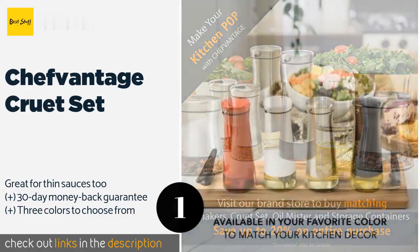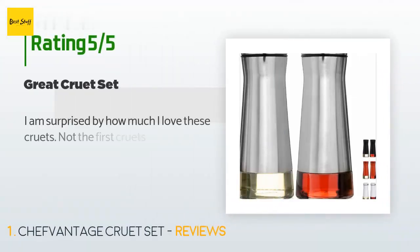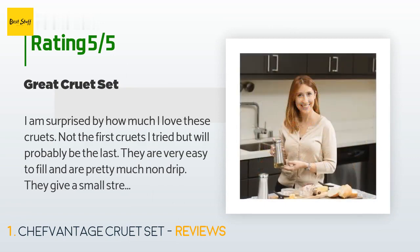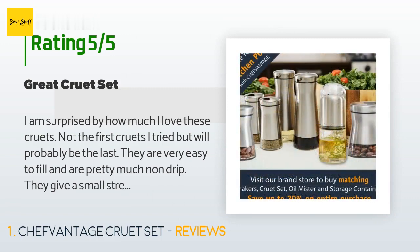The price is approximately $18. This product has an average of 4.5 stars from more than 1,013 customer reviews. A customer said: 'I am surprised by how much I love these cruets. Not the first cruets I tried, but will probably be the last. They are very easy to fill and are pretty much non-drip. They give a small stream of oil or vinegar, which is the perfect amount.'